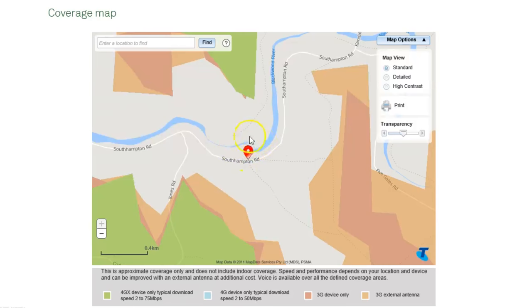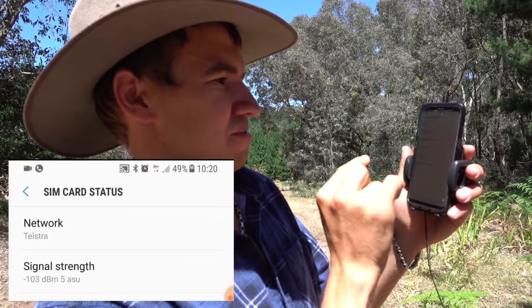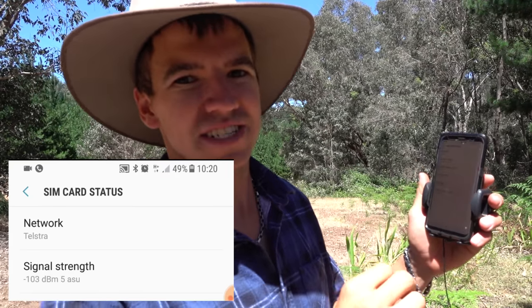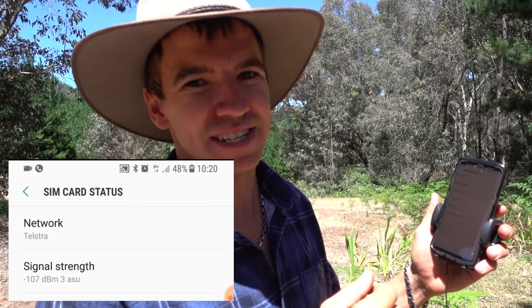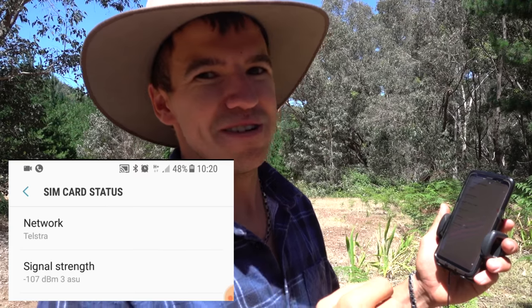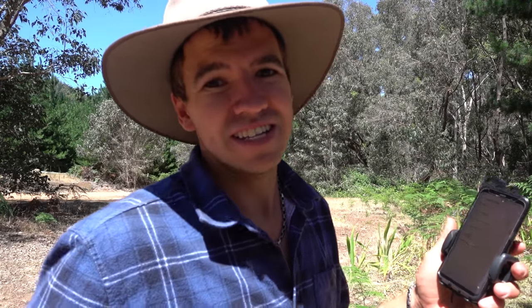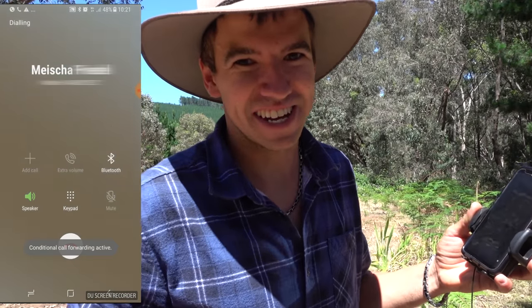Right now I'm in an area where there is no cell reception according to the Telstra map, yet I've got a little bit of internet and one bar — probably just enough to receive text messages, not really enough to check Instagram or anything. But as long as you can get text messages, and maybe even make a call, that's pretty good. So they do work — I'm going to try calling someone just to see.